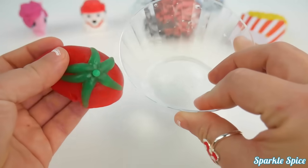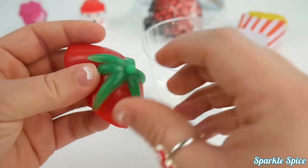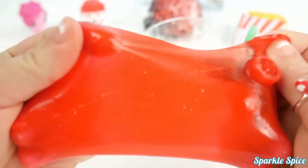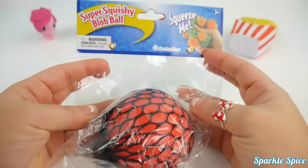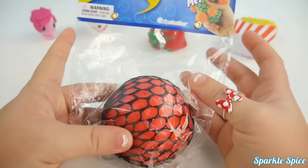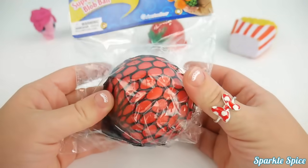Now, of course, this is not what we should be doing by ourselves. Make sure you have an adult helping you if you're cutting anything open, or just don't do it at all. I'm just experimenting here. All right, next up is our super squishy blob ball, which might also be called a slime ball or a disease ball.